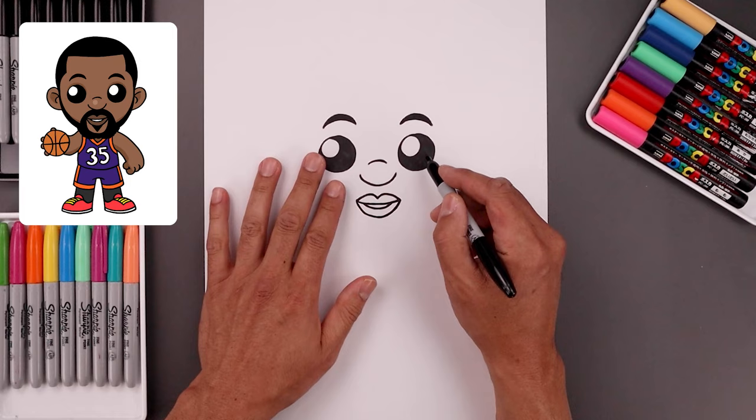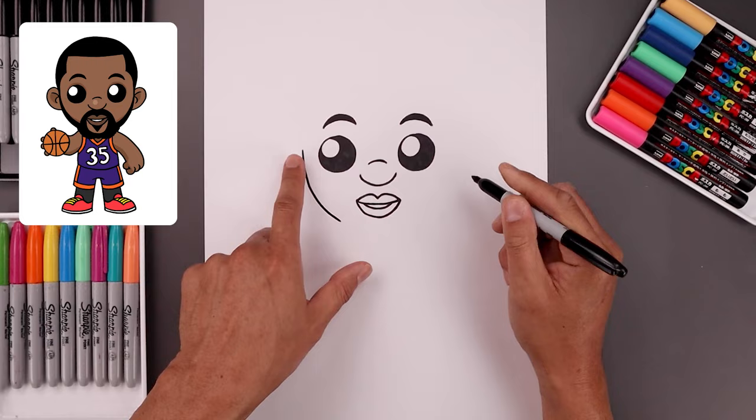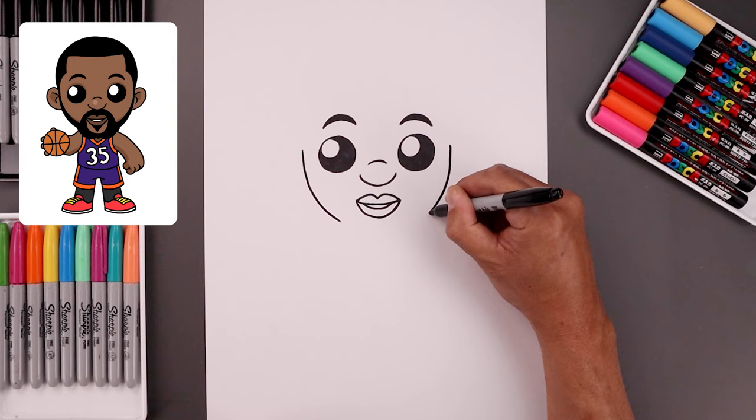Now we're going to move out to the side and draw the lower half of the head. From the outside left eye, let's step out and curve the cheeks, coming down, and pull that in to right about here. Let's go over towards the right and do the same thing, coming down, then bending that in.